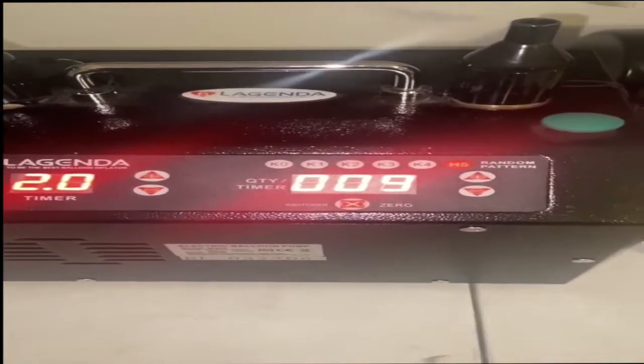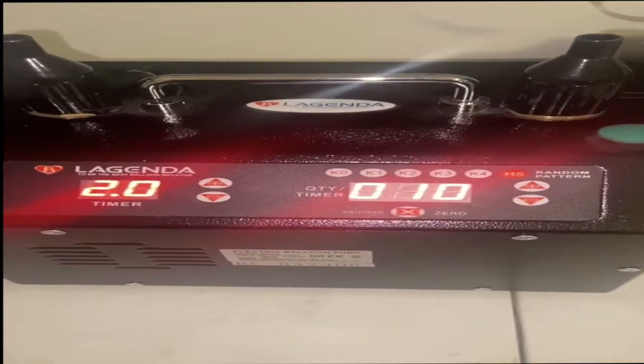Then it started acting funnier and funnier. It's got two cooling fans inside it, and the cooling fan on the right would just shut off. Then the pump would shut off, or you'd hit the button and nothing would happen.